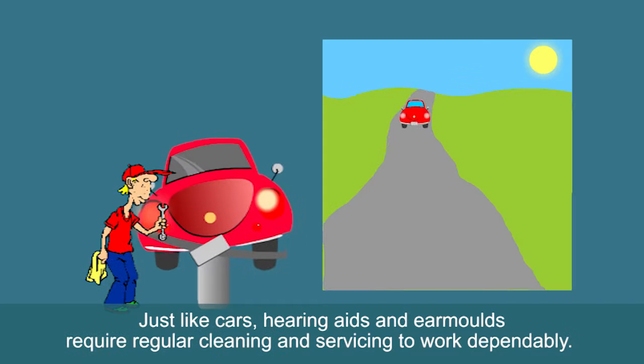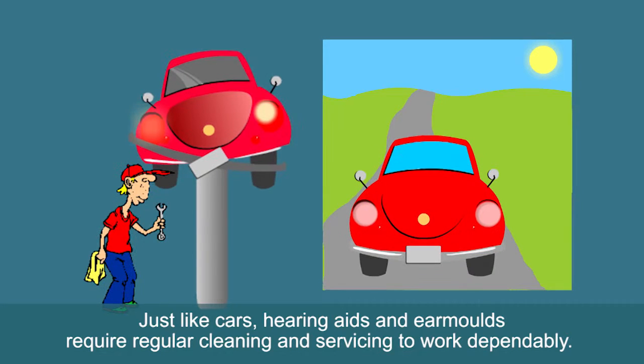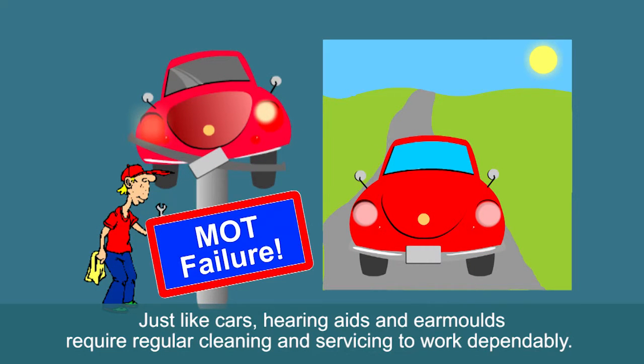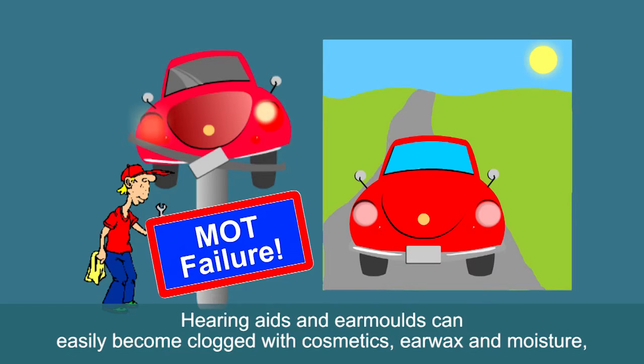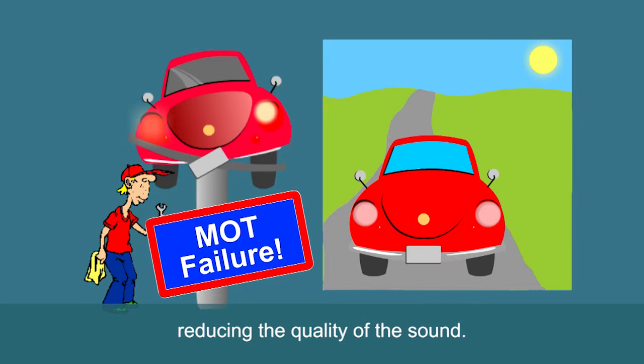Maintenance. Just like cars, hearing aids and ear moulds require regular cleaning and servicing to work dependably. They are valuable and used frequently, and we rely on them not to break down. Hearing aids and ear moulds can easily become clogged with cosmetics, earwax and moisture, reducing the quality of the sound.